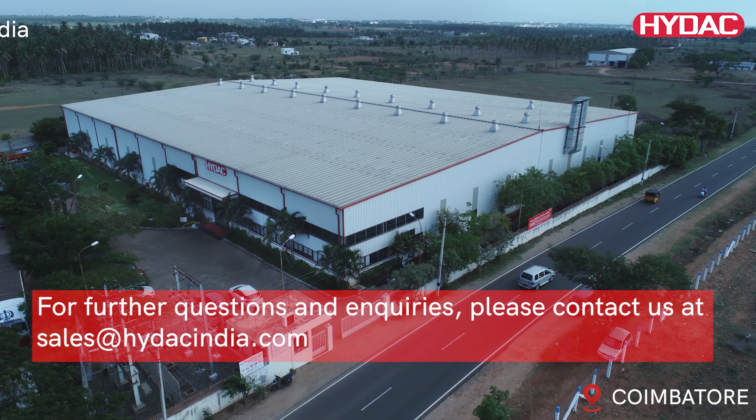For further questions and inquiries, please contact us at sales@hydacindia.com.